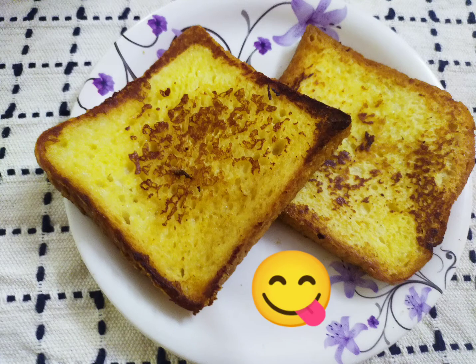Hi all! Welcome to Rajabala's Kitchen. This is a very simple and easy recipe — French Toast.